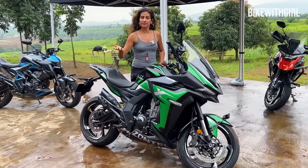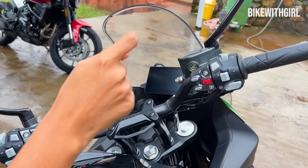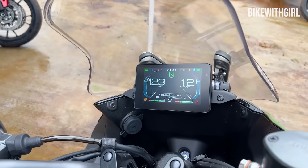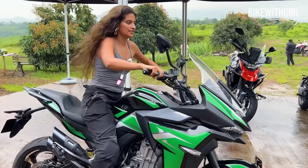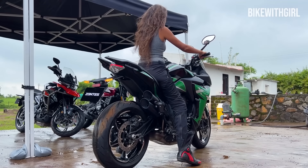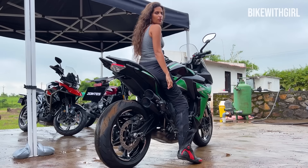These bikes have a very unique way to start up. The handle is locked, and I just hit this button and it has opened up. Check out the TFT — I love the TFT, this is so cool. Let's listen to this thing start up. What do you think of the sound? Tell me in the comments.